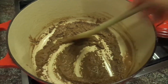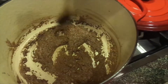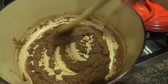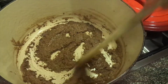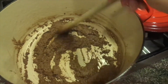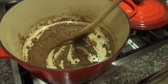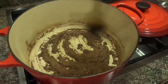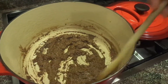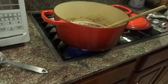It's just about dark enough. Some people like to get it even darker than this, but this is pretty good. What I'm going to do to stop the cooking is add in the veggies and let them cook in the roux a little bit. They'll just kind of fry, and that'll make them caramelize.